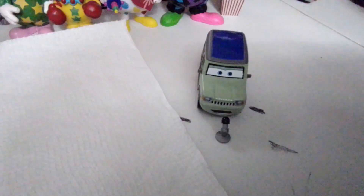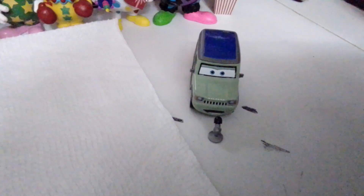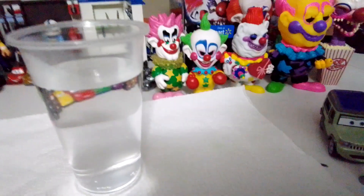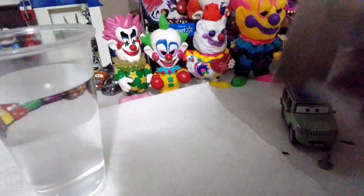Hey guys, Miles Axelrod here in the intro, back yet again with another unboxing video. And if you're wondering why we have a napkin and a cup of hot water, it's because it's another color changer and our first color changer unboxing video. And it's the new Sheriff that turns from black to blue.